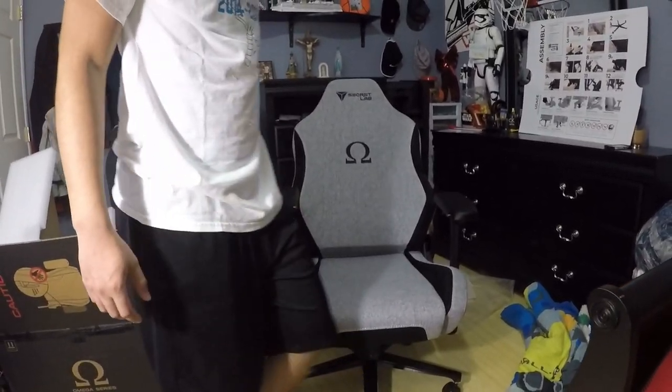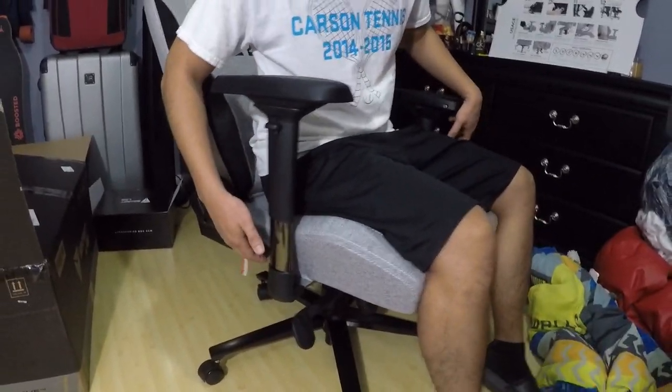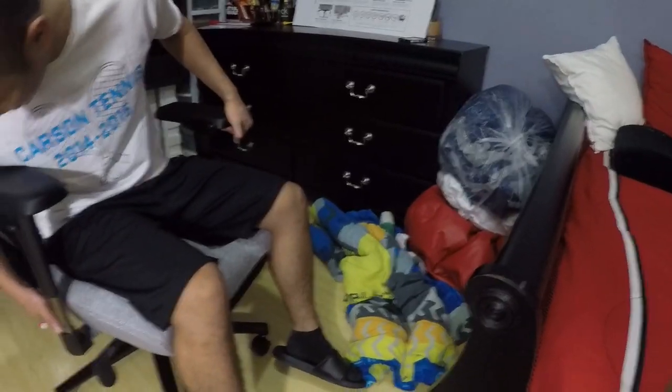Everything's assembled! Alright guys, this is my first time ever sitting in a gaming chair. Will it actually feel different or will it just feel like an ordinary chair? It's time to find out. I think I'm going to adjust it right here. Sorry guys, it's a little messy — I just really wanted to sit on it.